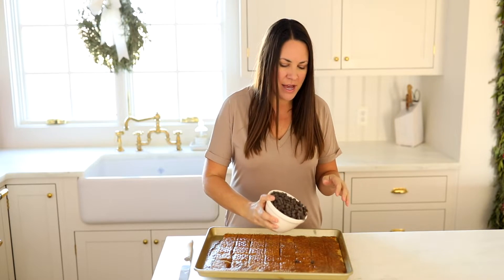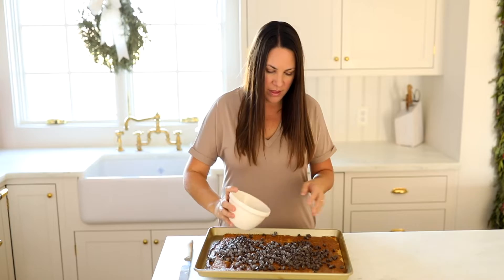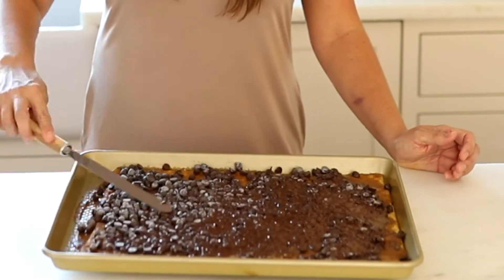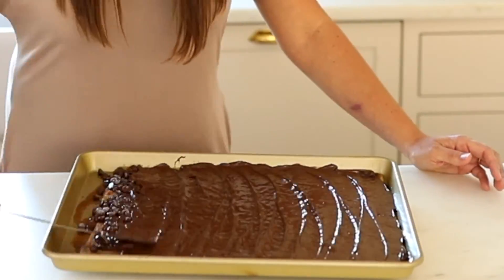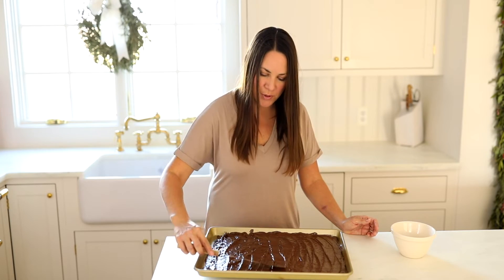Okay, it's go time. We're going to sprinkle chocolate chips over the top, and as they melt we will smooth them. Now we're going to use our spreader and spread the chocolate until smooth.